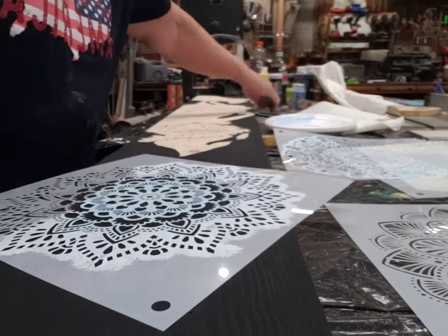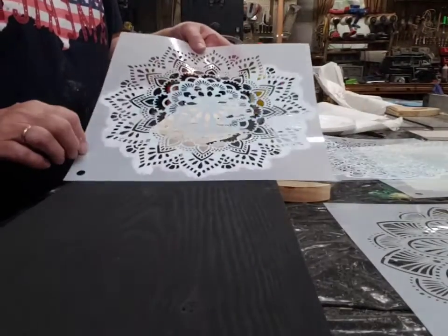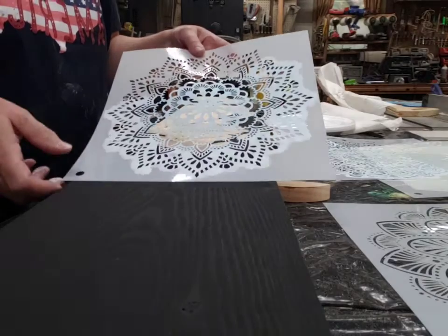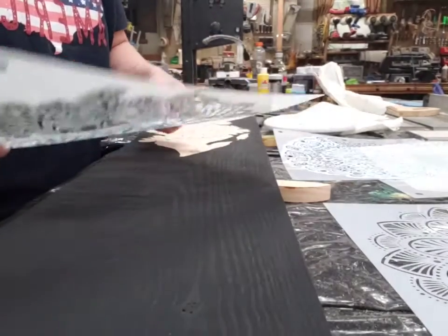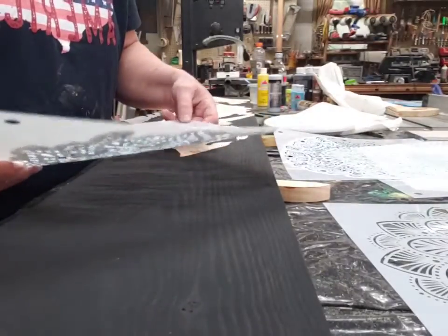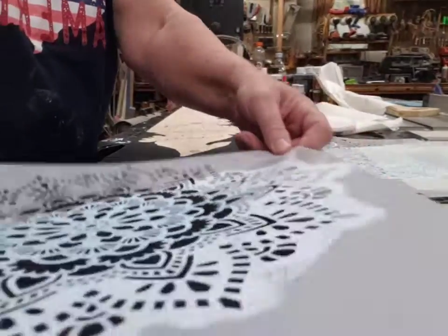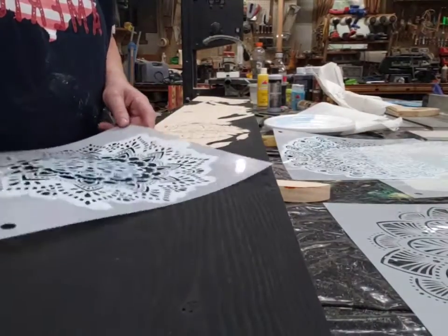One of the things I use are these great big stencils. They typically use them on walls and floors, but I use them for a big snowflake on these boards that I do. Sometimes I put the whole thing on there towards the top, and sometimes I just use some of the edge.